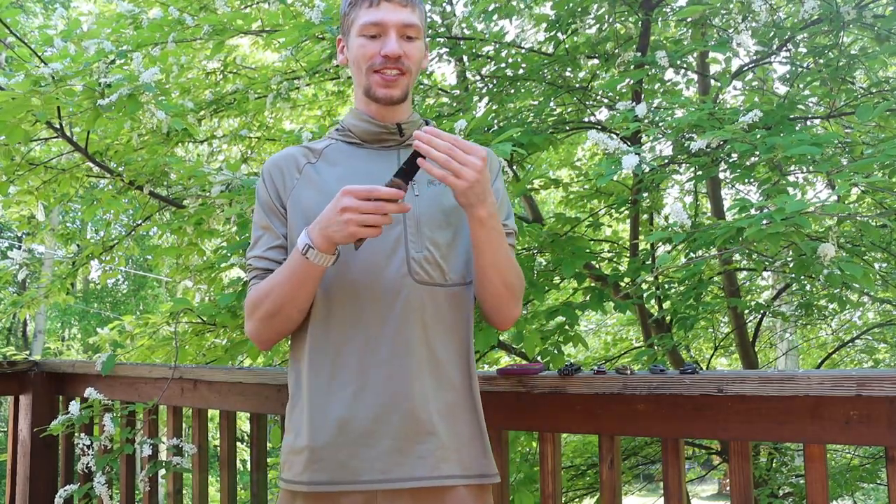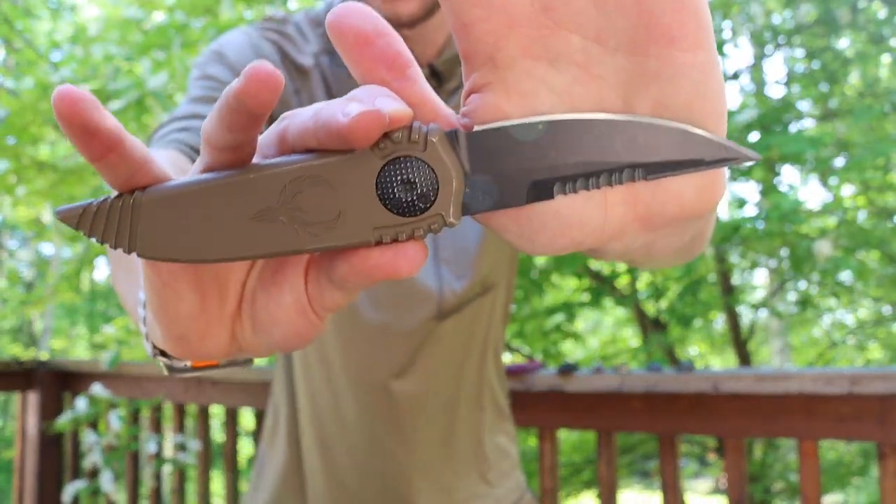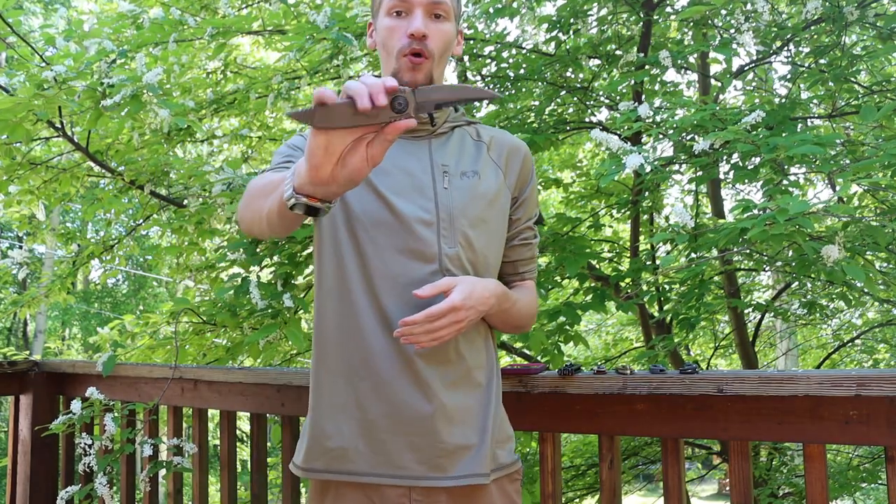The first one I'm going to talk about, maybe because it is kind of cool, is Paragon Knives or Asheville Steel. These are the guys that were pretty well known for the knife I'm holding here.